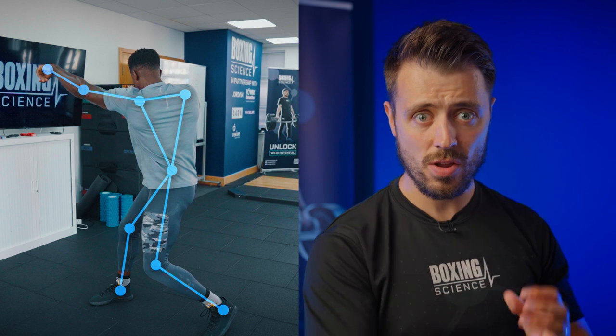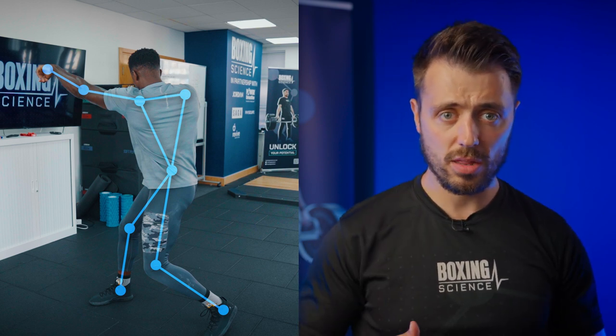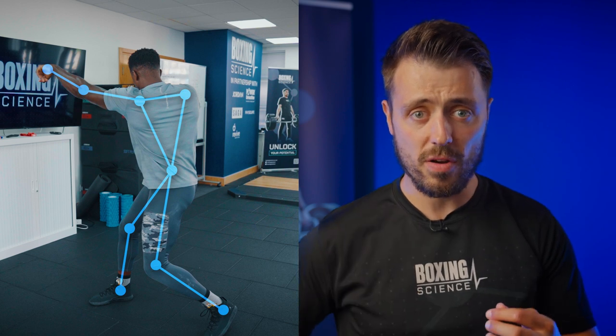Tightness in these areas can create energy leaks from the kinetic chain. If you're trying to transfer force from the lower body to the torso, if your hips aren't rotating enough or extending enough that will affect the force transmitted from the lower body to the core. And if your core is not strong and rotational forces aren't that strong and you're not that mobile, it will affect the amount of force transferred from the core to the fist.